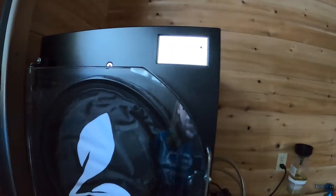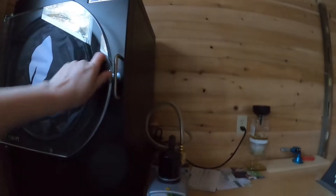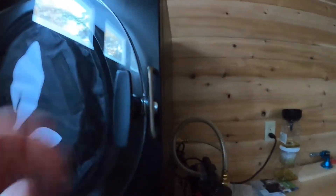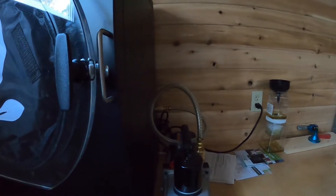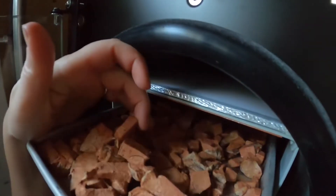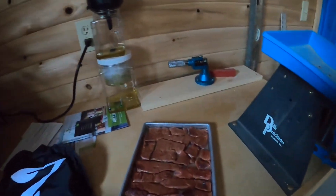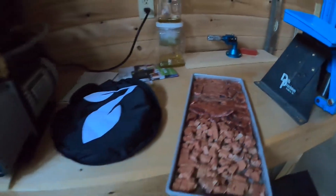Our liver treats should be done now. We're going to open this up and double check that they are ready. We have to open the drain valve first — I failed to do that so the canister is still under pressure. We'll open the drain valve now. Okay, we don't need any more time.